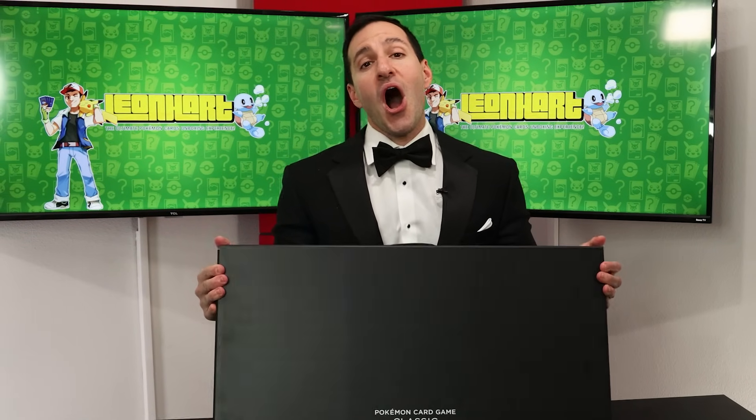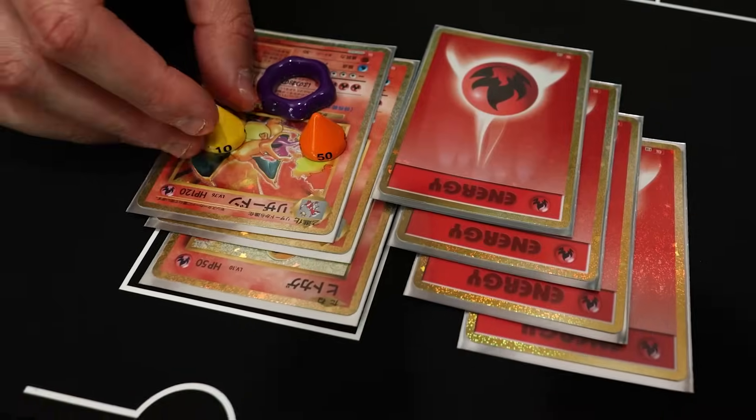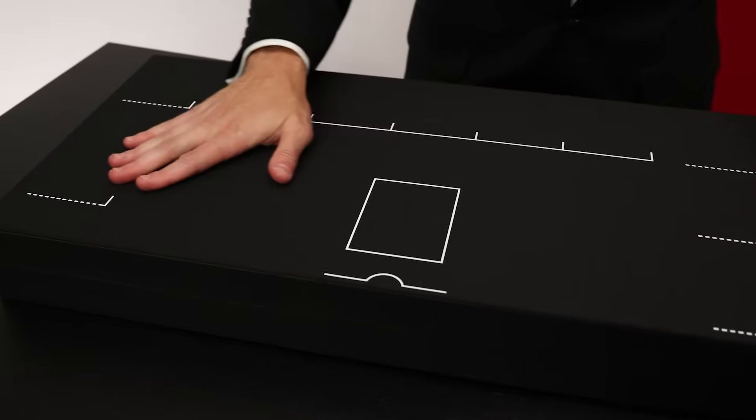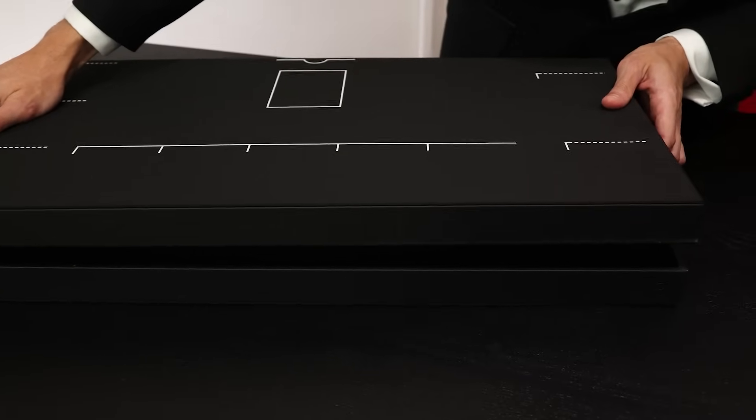Let's take a look on the inside, as this thing comes with cards, damage counters, and an actual game board that is very, very silky or a type of velvety. Are you ready to see what's on the inside of this?